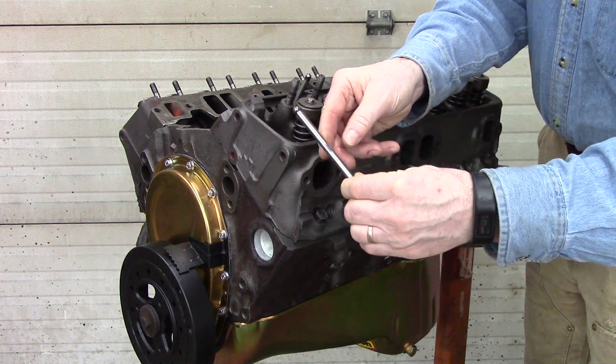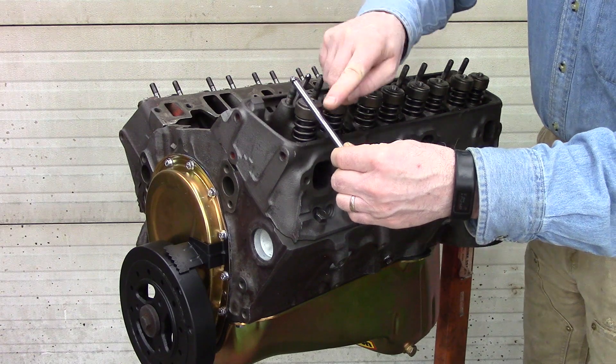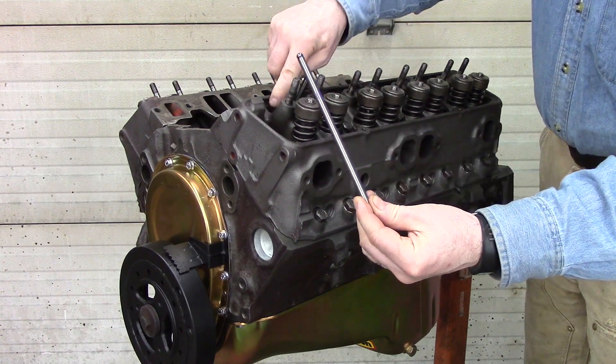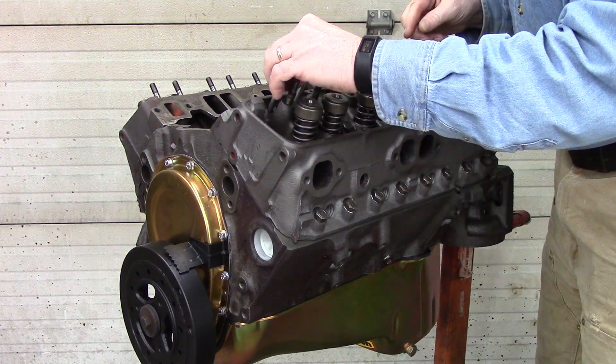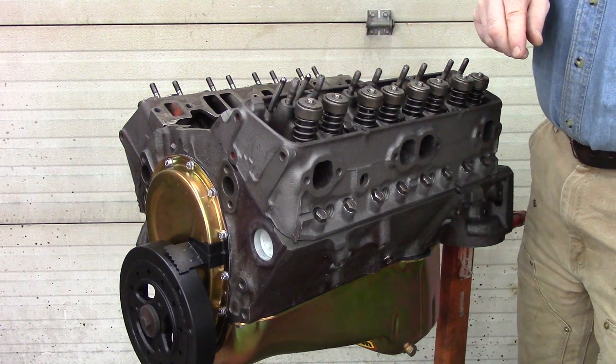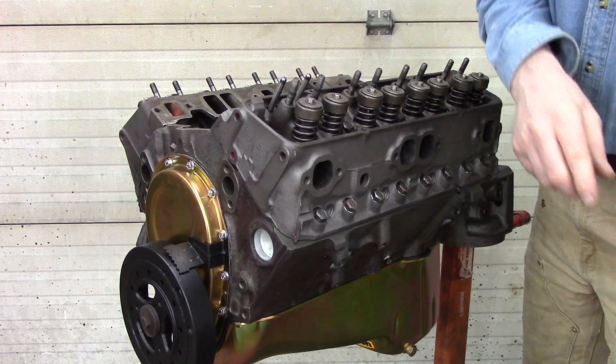Now if you look at this, you can see a wear line. So if you're reusing them, there's a wear line on the push rod that matches where it goes through the head — that's how you tell the top from the bottom. Set it down and make sure it's sitting inside the lifter when you set it down.